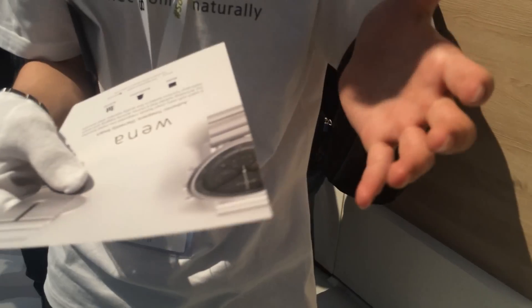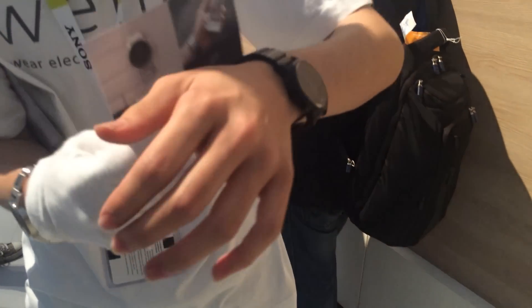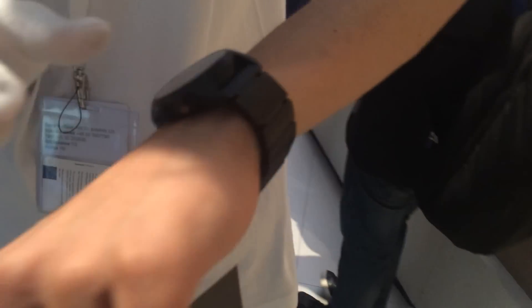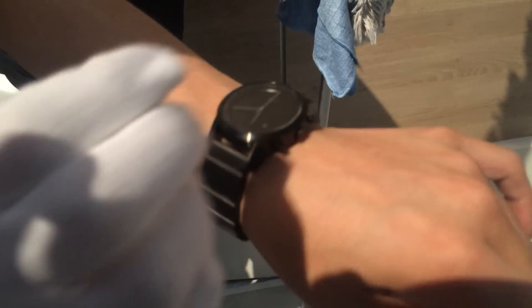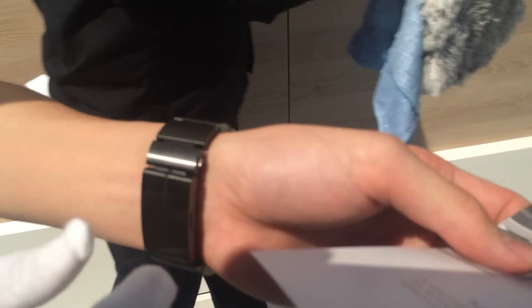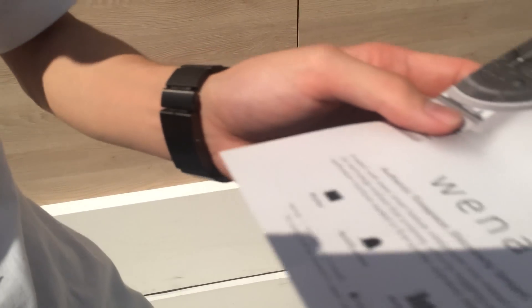The Wena Wrist looks just like a wristwatch, but the watch head is just an analog watch head, while the watch band is smart. The watch head and watch band are completely separated, and the watch band has three functions.